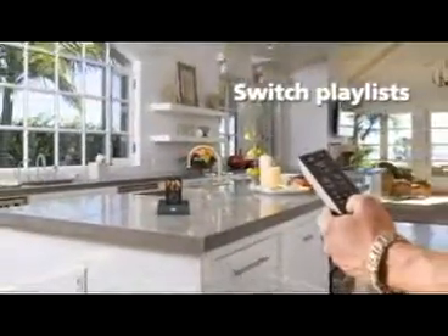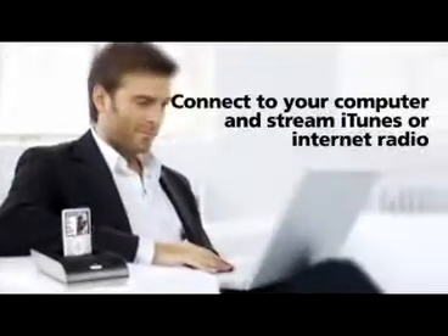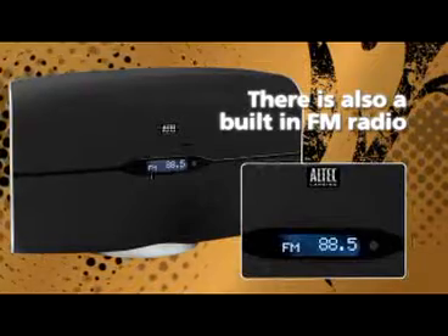Skip the track. Switch the playlist. Total sound. Total control. Whatever your equipment, jack it in and feel the beat. Tune in to whatever you're feeling with a built-in FM radio.